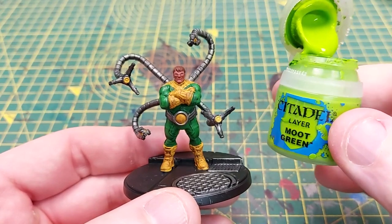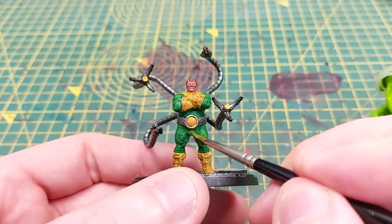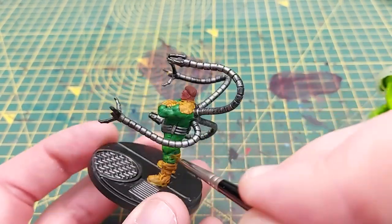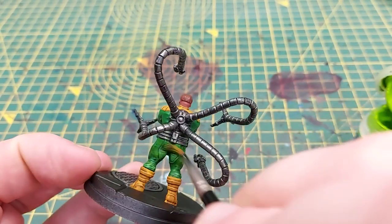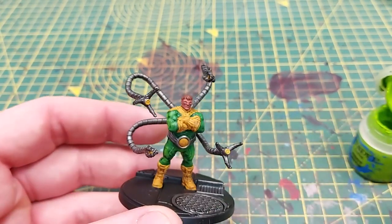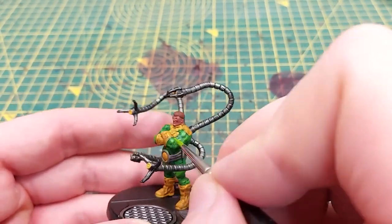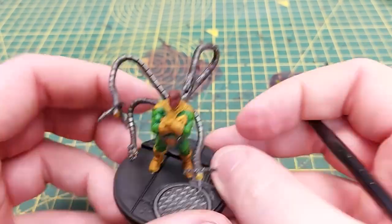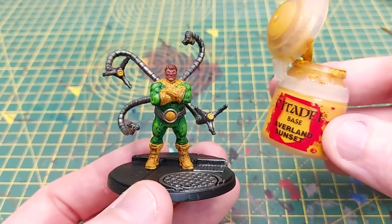Once the green is highlighted we are going back in again with another highlight, this time using Moot Green. We're just going to pick up the absolute raised areas — so again the same places but only smaller amounts: the top of the thighs, knees, biceps, elbows — just the absolute raised areas to help generate that little bit of extra light.